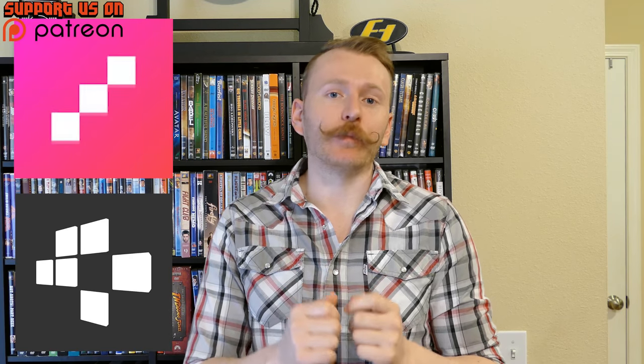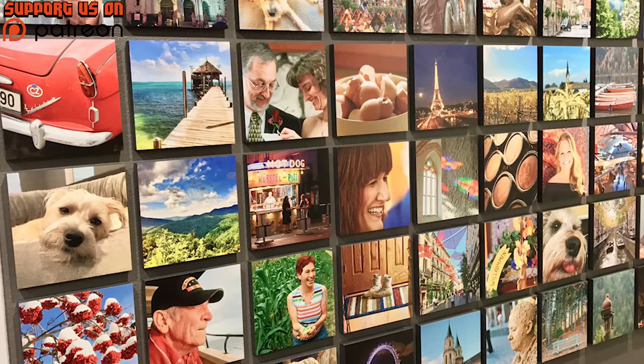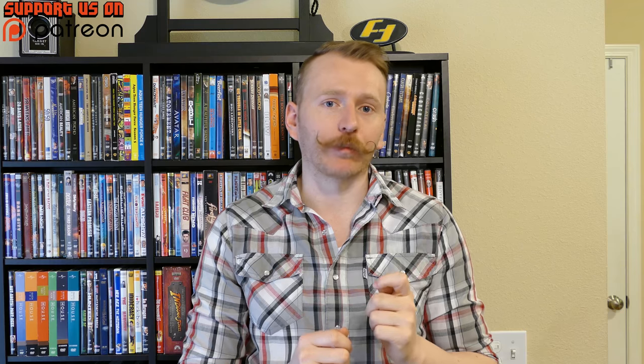The app is called Mix Tiles. What it does is you can take pictures from your phone, upload them into the app, and they will print them out onto an interesting pressed 8x8 poster that you can hang up on your wall. It doesn't use a hammer and nail — it actually has adhesive on the back so you can take it off, move it around, and switch them up wherever you like around your house.